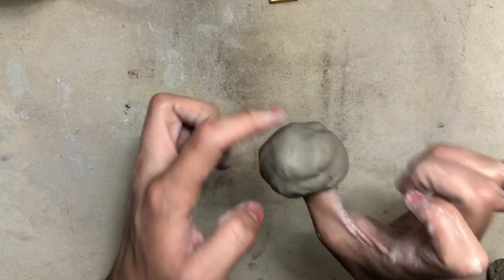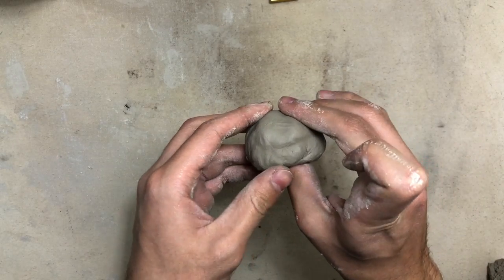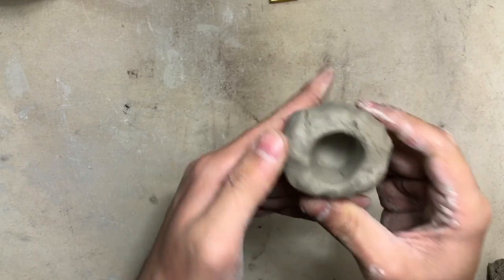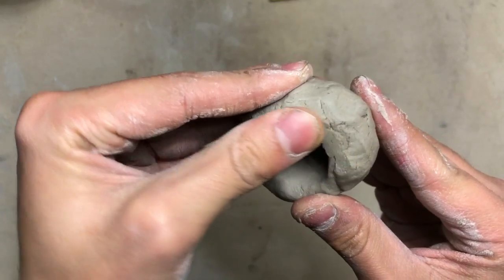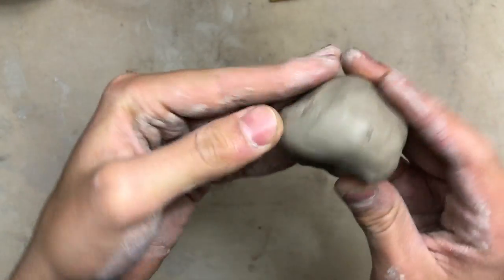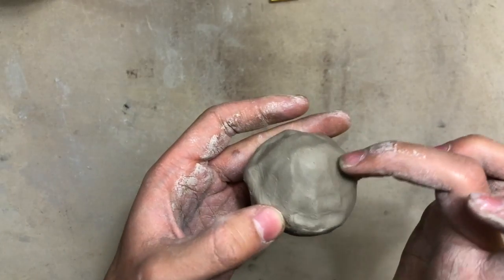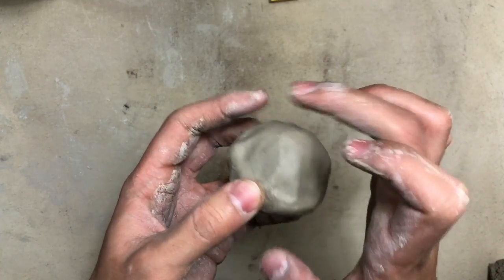Now we are going to repeat that pinching motion with our hands, starting at the bottom. Keeping our thumb inside, go ahead and pinch and turn, pinch and turn, pinch and turn, all the way around the bottom. You might have some cranky clay at the top — go ahead and smooth that out with your thumb, making sure our rim is not cracking. Once it's smoothed out, you can keep pinching and turning in rows from the bottom upward.